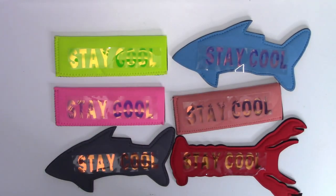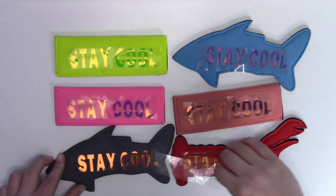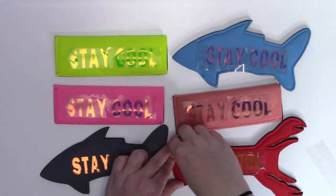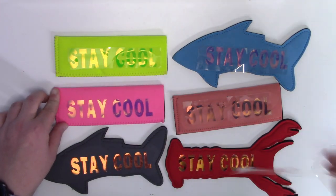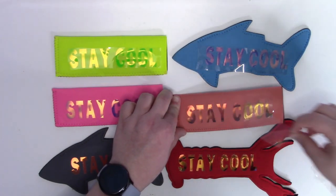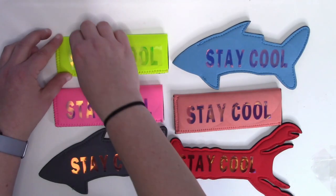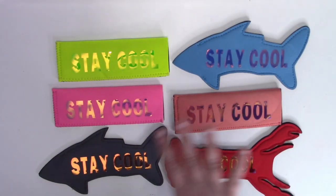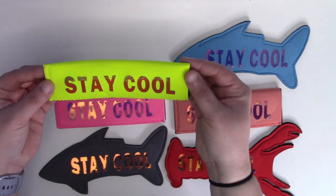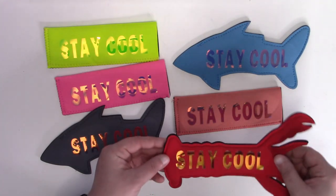Now that we've let them cool for a while — and again, make sure they're completely cool before peeling — go ahead and pull your carrier sheets off. This is my favorite part. These are going to look like different colors on each one. I'll give you guys a good close-up view because they really do look so neat — they're such a fun product and they do look like different colors on the different koozies.